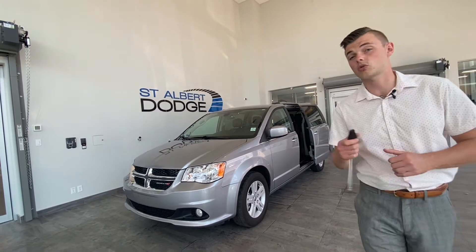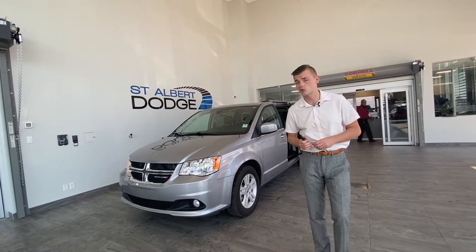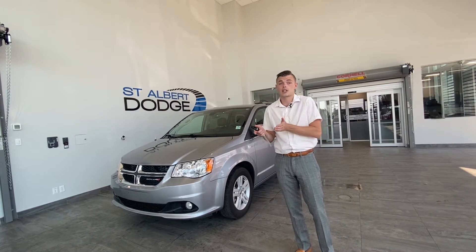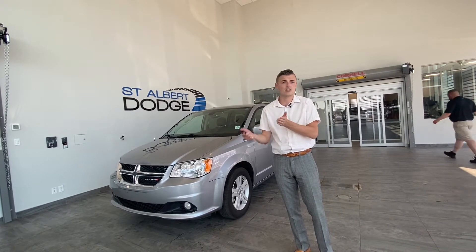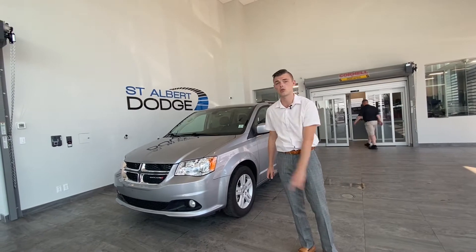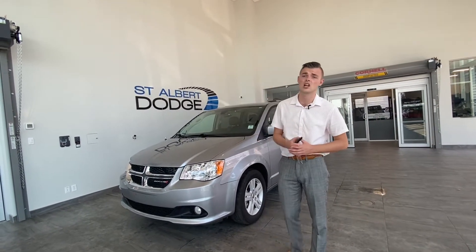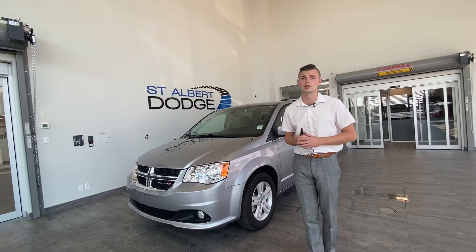Now this vehicle only has about 12,000 kilometers, it's a 2020 and would be a fantastic vehicle. If you already own a Caravan, you know the need for one is awesome, but if you haven't had one — young family just starting out — I promise you won't turn back after you get yourself into one of these Caravans. They're just so versatile, great on fuel and help to get the family around safely.